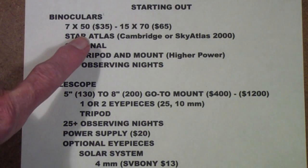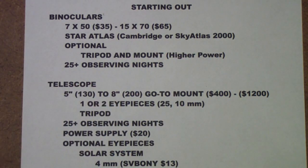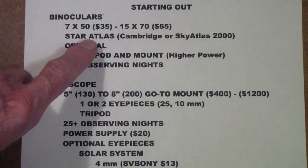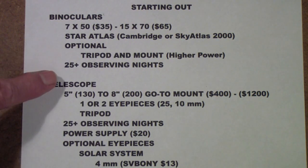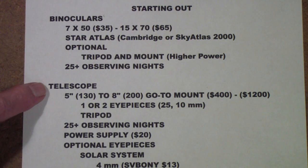I do suggest that early on you might want to get a Star Atlas. I think the Cambridge Star Atlas is the best overall Star Atlas to own, though it depends on what you want to look for — the Cambridge is really good for deep sky. You don't really need a Star Atlas if you're going to be looking at the moon and the planets. A tripod and mount is a very good idea. One of the best ideas is to do at least 25 nights of looking at the stars and identifying your way around with the naked eye or binoculars before you even consider getting a telescope.